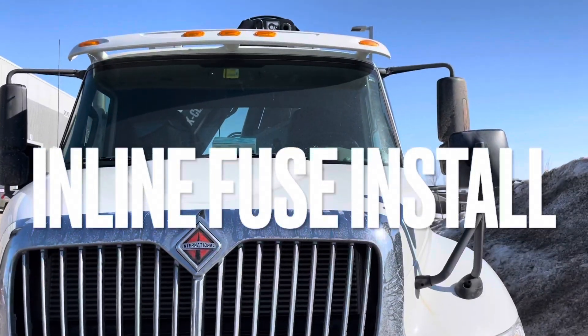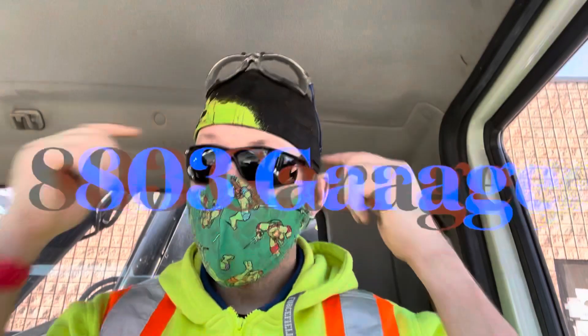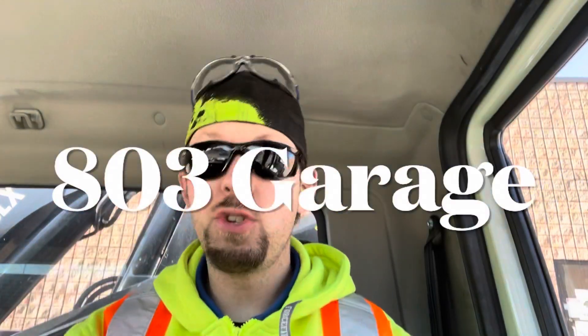Welcome back to 803 Garage. We're going to be finishing off the inverter install by installing one of these inline ANL fuses.